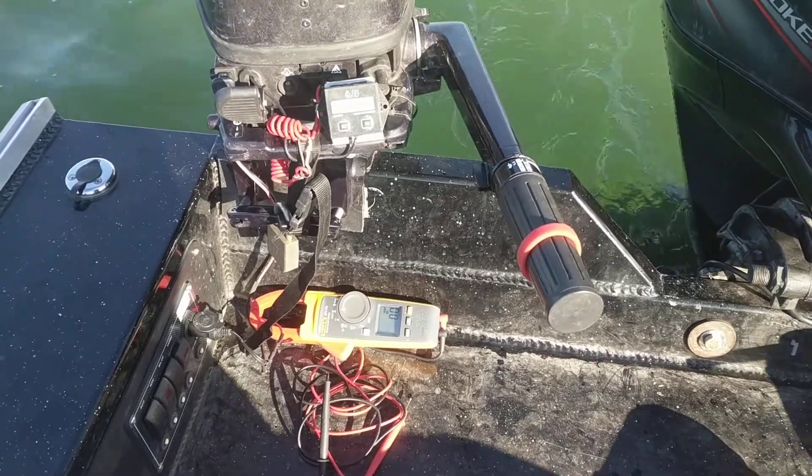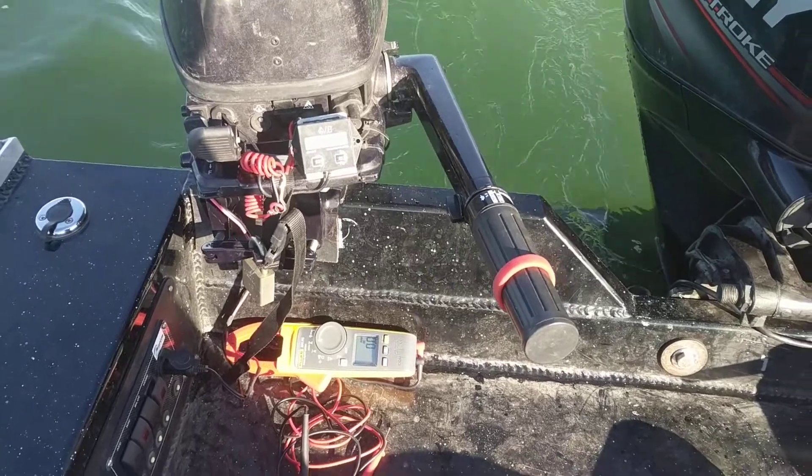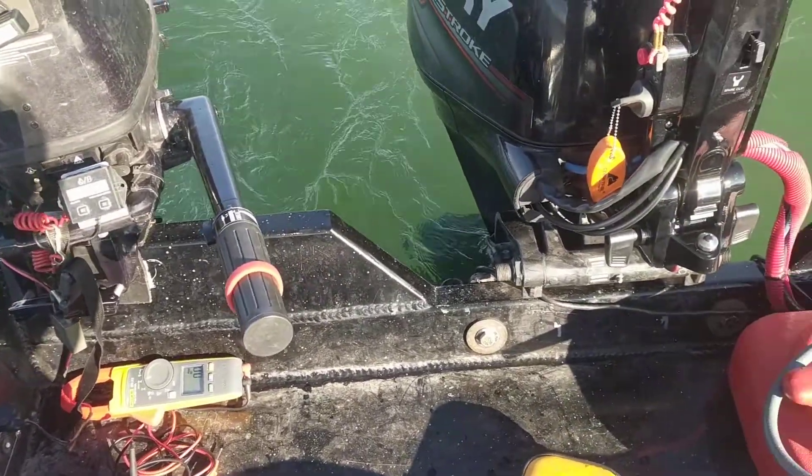Your call if you want to spend the 220 bucks or not. Because I run it so much, I think it might be worth it for me, but I'll keep an eye on it.